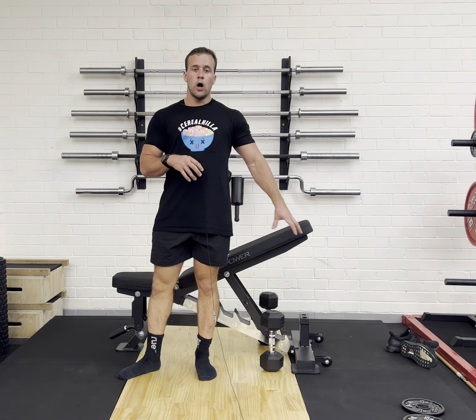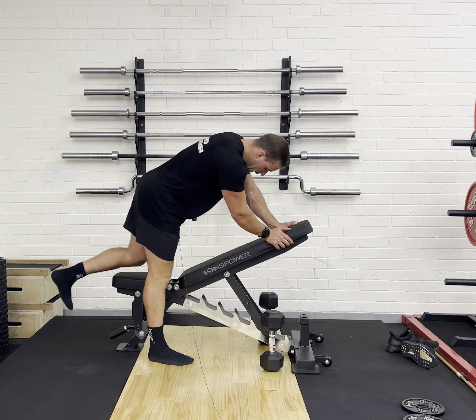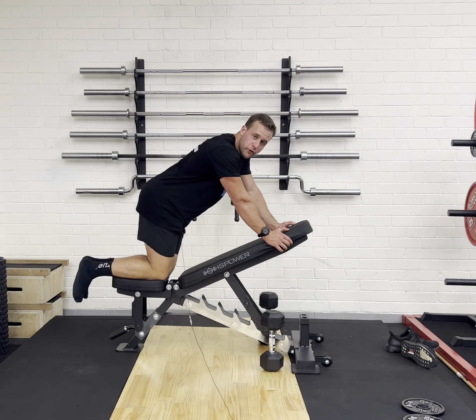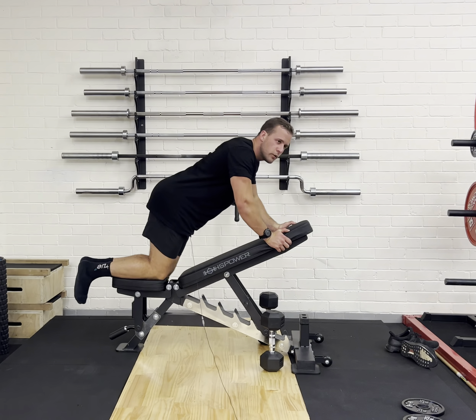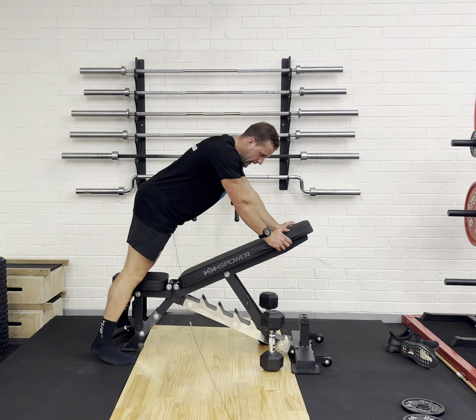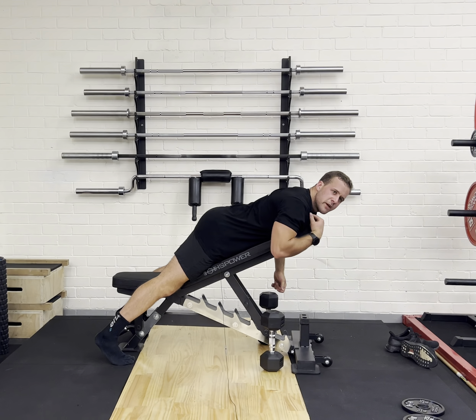Dumbbell rear delt flies on a bench. You can do it two different ways — you can have your knees on the bench if you're a little bit shorter, so your chest is like this, or you can do it on your toes. Ideally, chest is on the bench and your head is just a bit over.